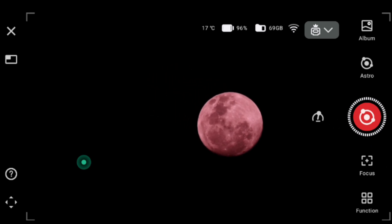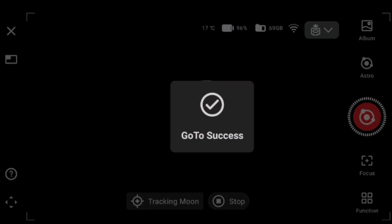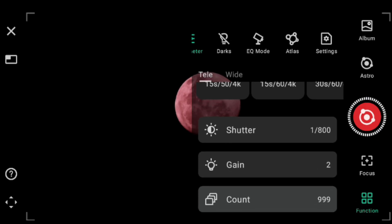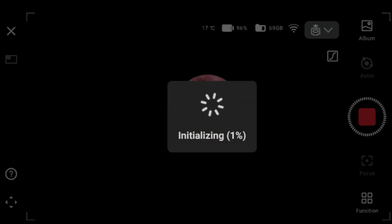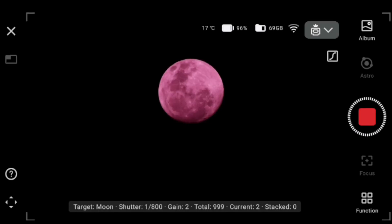You'll see the tracker tilting the moon backwards and forwards, and that's where it ends up. Next, check your parameters and make sure you focus again if you haven't already. At the top: 1/800th of a second shutter speed, Gain 2, Astro filter — some really nice presets for space pictures. From here you basically want to click the red button, let it initialize, and after initializing it will start taking pictures and stacking the images.